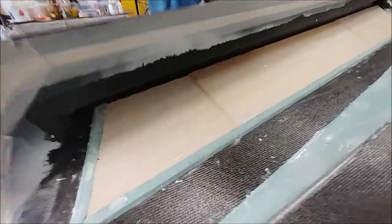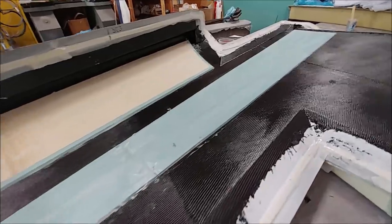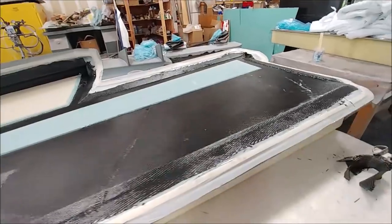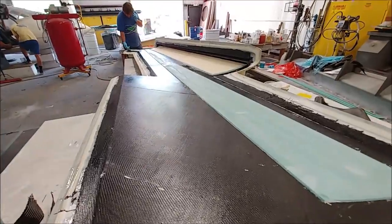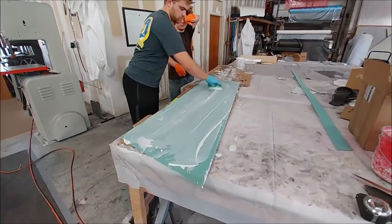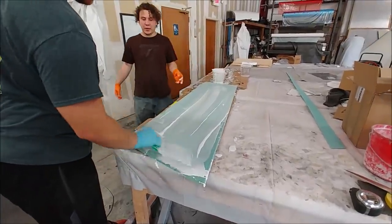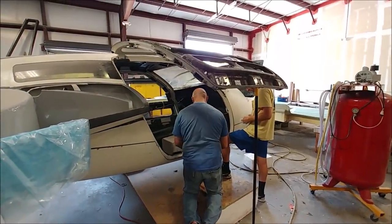There's just one more bit to go at the root end, and then Jeff is going to bag that and get it under vacuum, then finish the layup tomorrow. The reason is that with the fast-curing hardener there just isn't enough time to do the inside layer as well. Keith is wetting down the last part of the core, and meanwhile Jim and Jeremy have got the other door on the fuselage and are working through each of the latches.